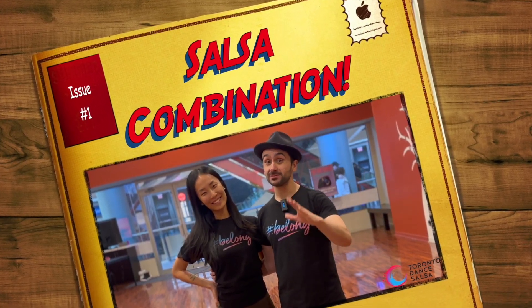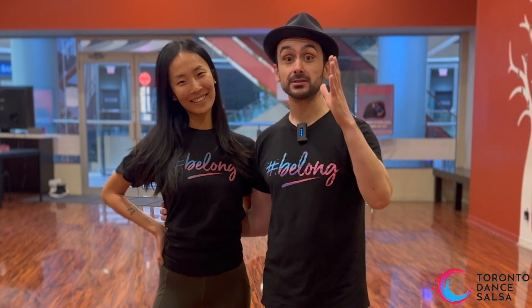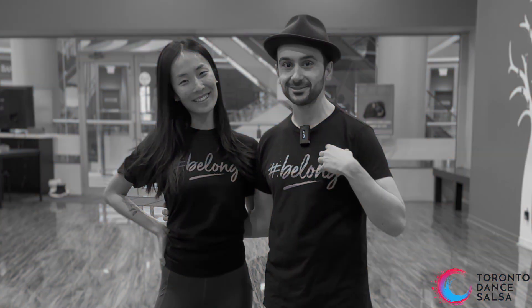Hey guys, my name is Alex and I'm here with Ivy. Tonight we're going to show an awesome salsa combination, but don't forget to stay back as we're going to do a full breakdown for leaders and followers.